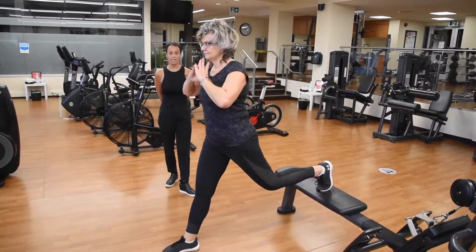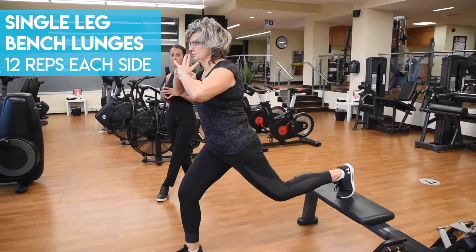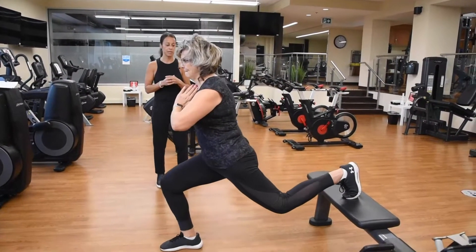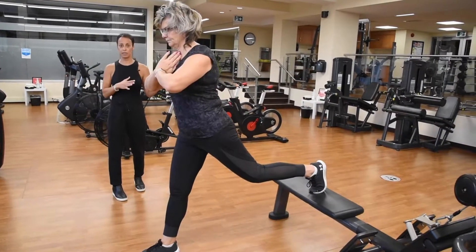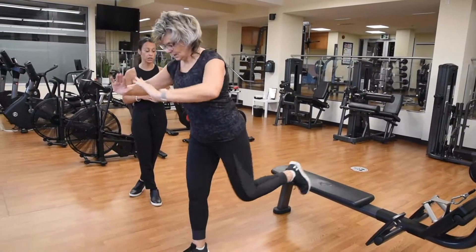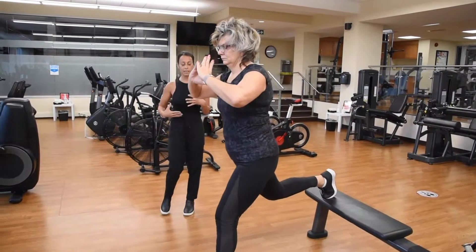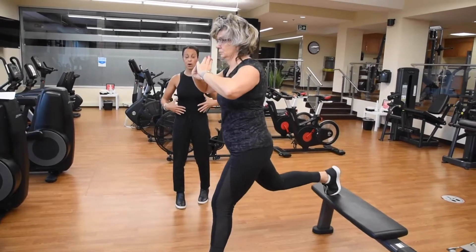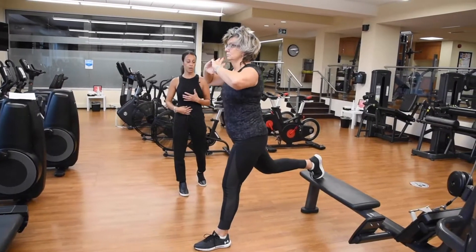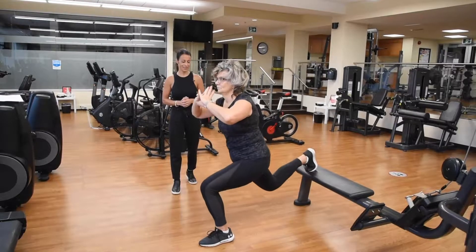The single leg lunge with the foot elevated on the bench creates instability, forcing Janet to use her balance muscles more than just placing a foot down on the floor behind. You can do that as a modification, but you get a little bit more out of elevating the foot. It activates all the intrinsic balance muscles, including those within the core — her abdominal muscles, obliques, and lower back. Great job, Janet.